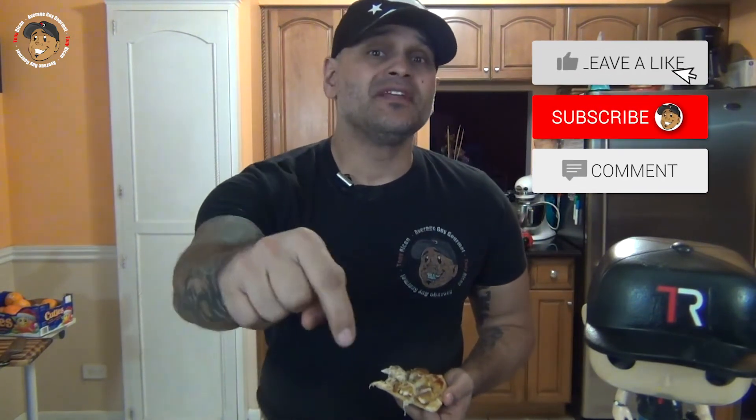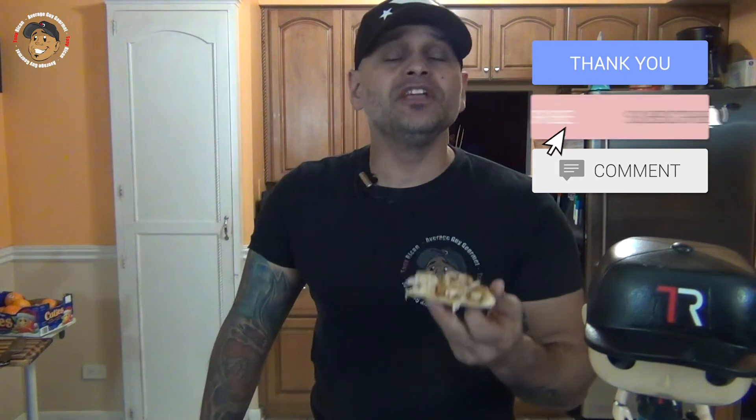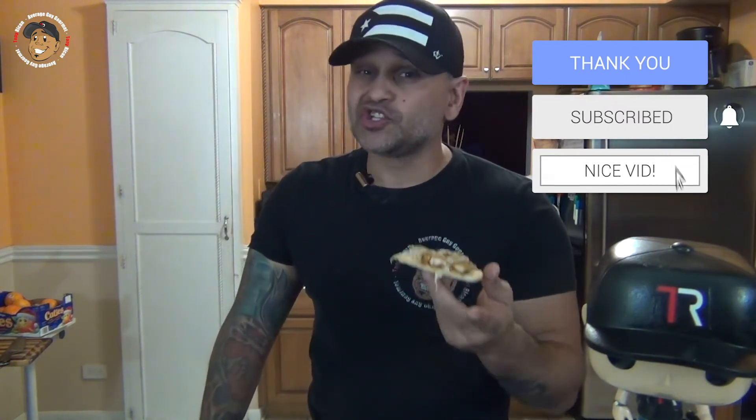So hit like, share, comment on the video down below. For complete step-by-step printable instructions, check out AverageGuyGourmet.com. Head over to my Patreon — consider subscribing for even $1 to help this content keep coming out. Subscribe to my channel, give this one a try, and we'll see you guys next time.